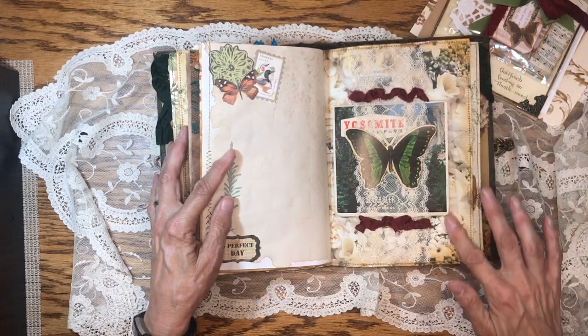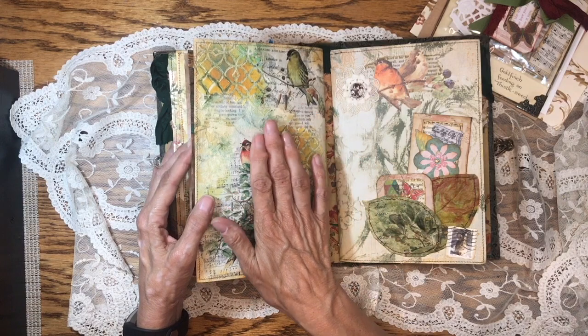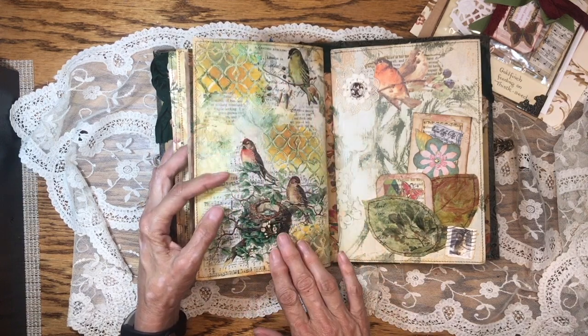This is a napkin decoupaged on the inside of the wallpaper. This part was done with collage paper, texture paste, stencils, and paint.